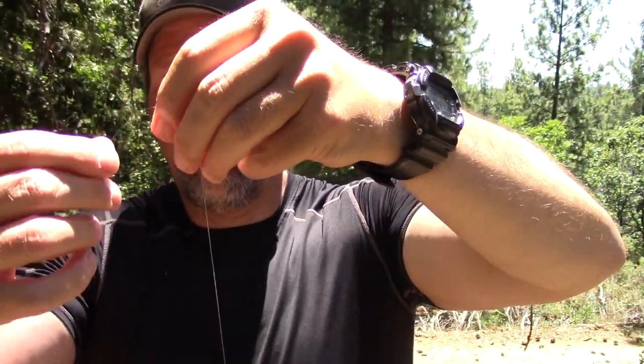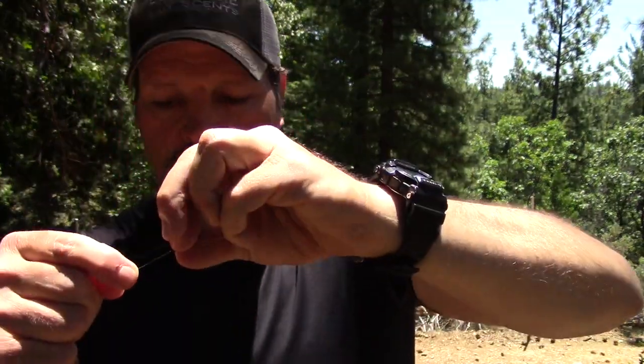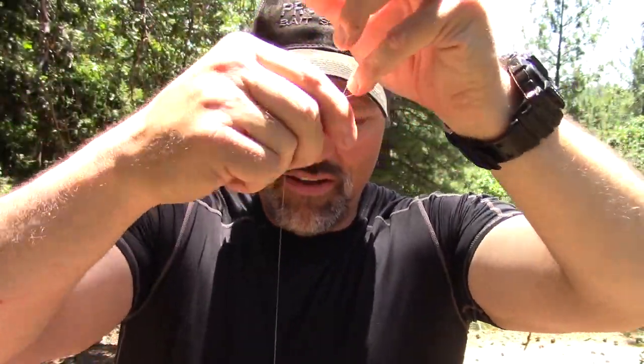Now here's how that's looking. Let's finish this off — put that double overhand loop knot in there. We'll go through once, go through twice, draw that down. I've got a little tag end on there but that's fine, it won't hurt anything. If that bothers you, you can remove it, but in reality it's not going to hurt anything. There's your rig.